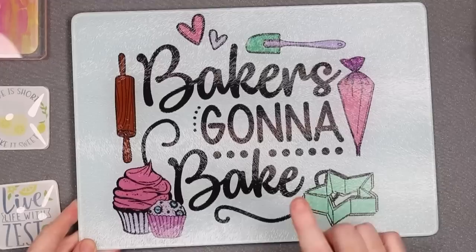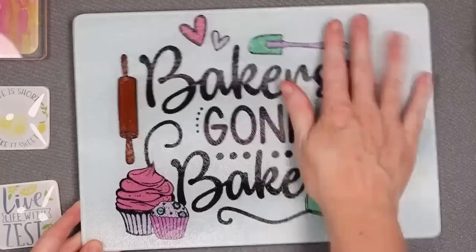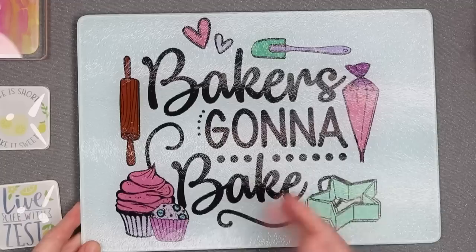I think this one would be amazing for taking a picture of a handwritten recipe from a relative and sublimating that on the back. This is completely food safe because there isn't any sublimation coating on the top — it's literally showing through from the back. So I really love glass cutting boards for sublimation.